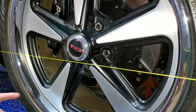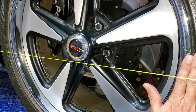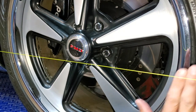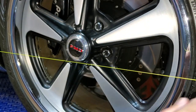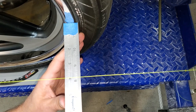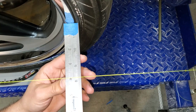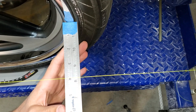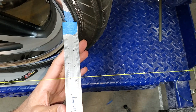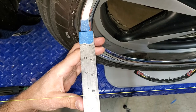Now we have to measure the distance from the edge of the wheel to the string, trying to be right dead center. I like to use steel rulers with lines — you line up the line to make them parallel, which is how you know you're at 90 degrees. The front measurement is three and almost seven-eighths inches, and the rear is four and five-sixteenths inches.